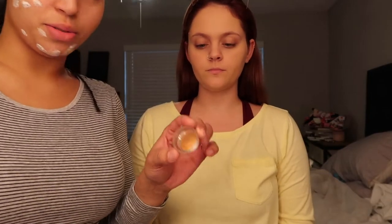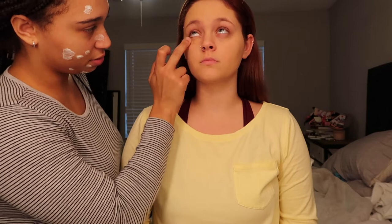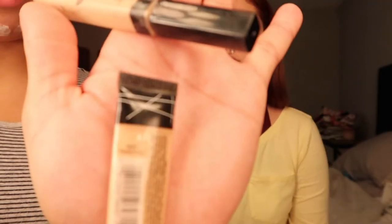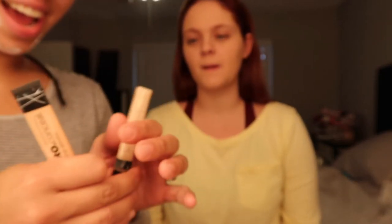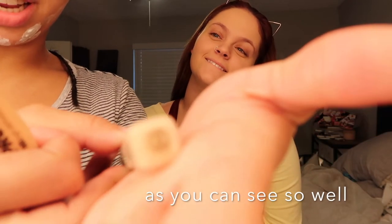Next we're gonna do a dark circle corrector — this is the NYX — it just goes under your concealer and helps a little bit. Next step is concealer, so we're using the Pro Conceal in the shade Classic Ivory, and then we're also using the Maybelline Fit Me in the color Fair, which is shade 10 I believe.